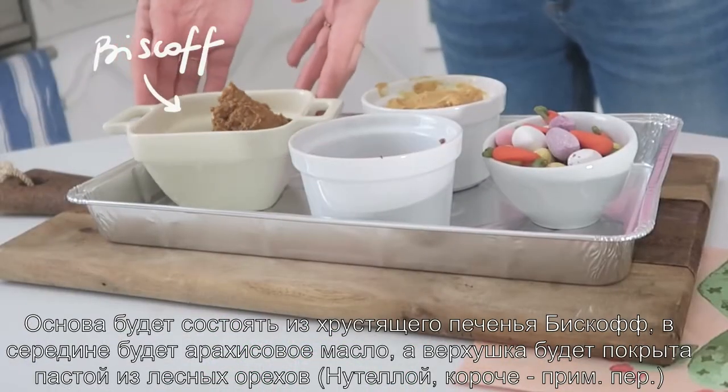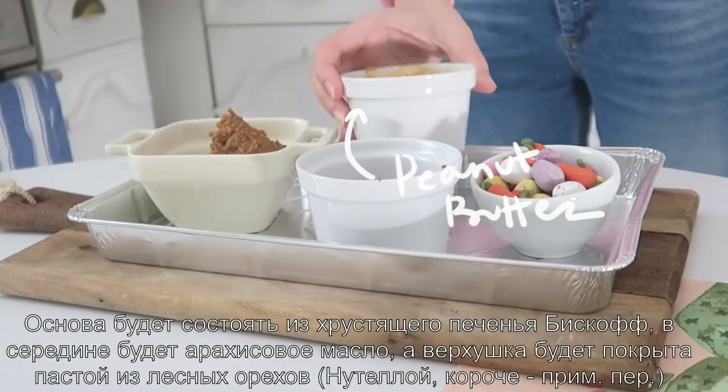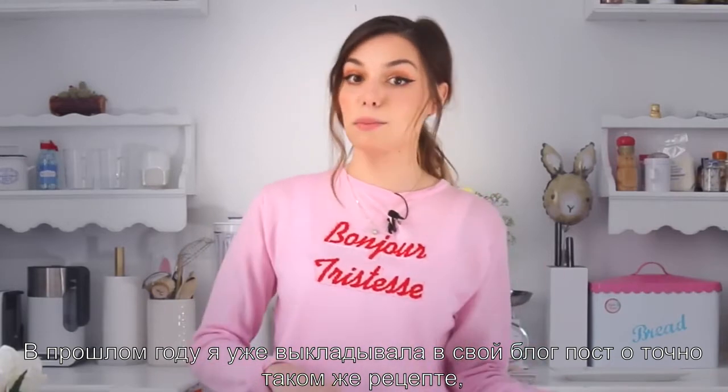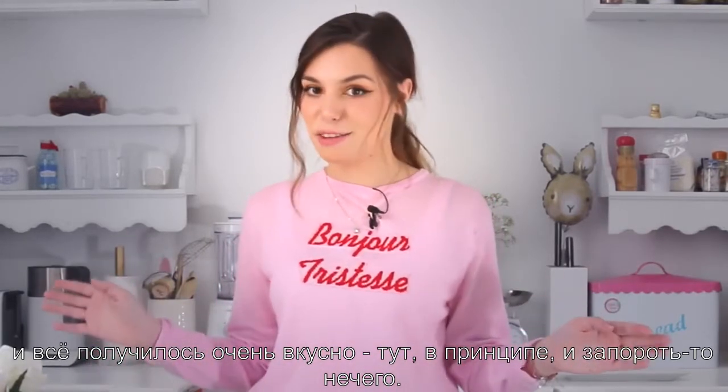The base is gonna be biscoff, the crunchy kind. The middle is going to be filled with peanut butter and then the very top we're gonna layer it with hazelnut spread. Up to this point with these three ingredients, I've actually made a blog post last year about this recipe — it turned out delicious, you can't really fail with it.